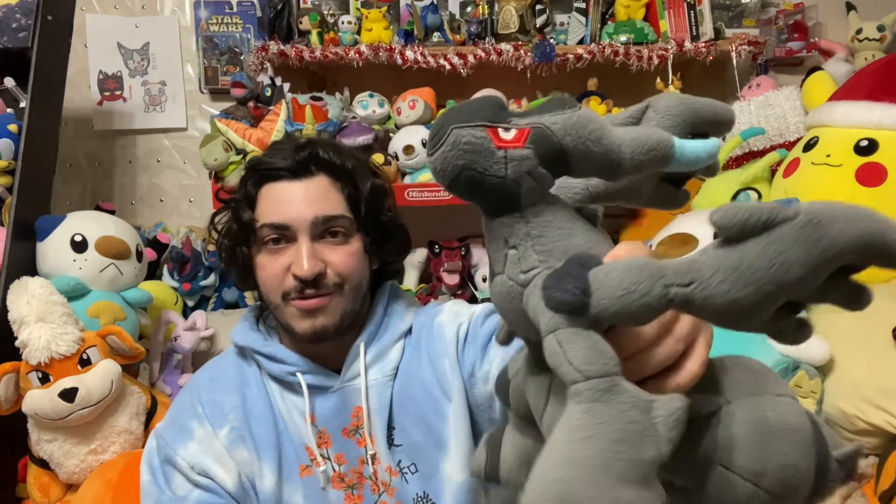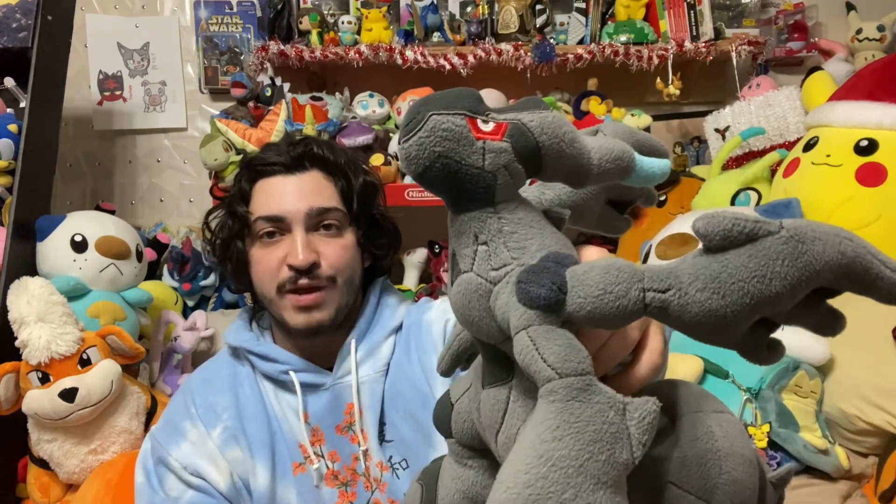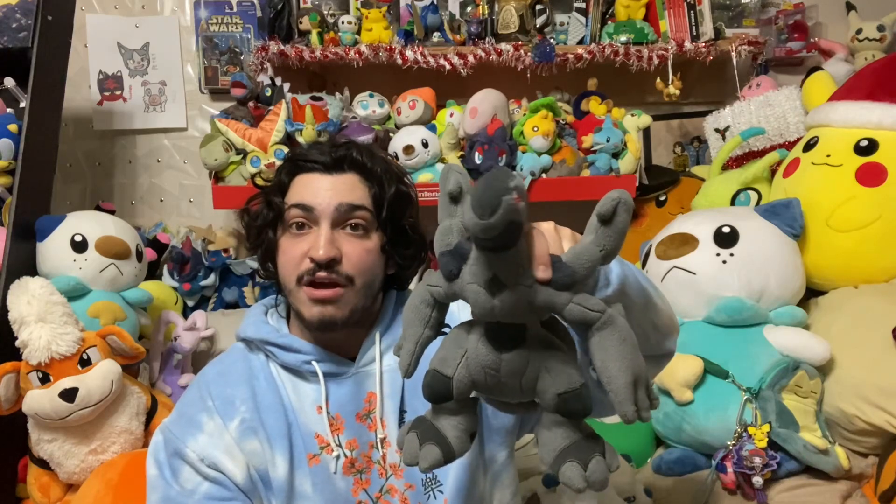It's a Legendary I've been wanting for so long. I actually have myself a Zekrom plushie, which is really cool — I talked about it a few weeks ago and did a whole video. But we also have ourselves a Reshiram plushie. We actually got this from one of my co-hosts from the Pokeplush podcast. This is actually the Banpresto Reshiram.